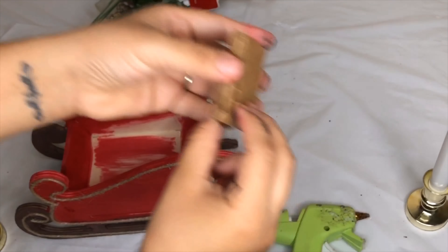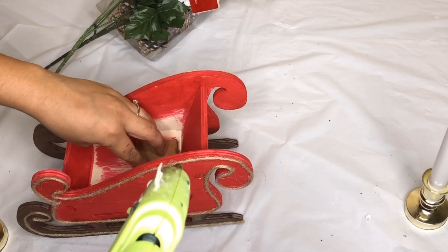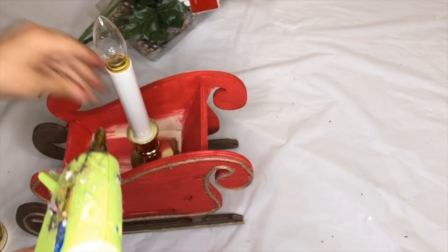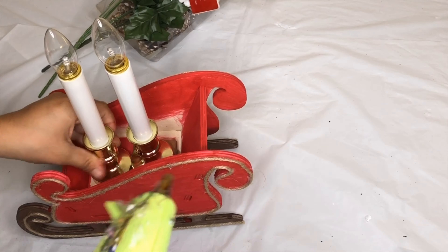Now I'm going to start to work inside the sleigh and I'm going to add some LED candles. Since I want one to look higher than the other, I'm going to add a piece of cardboard. You can use whatever you have. I just ran out of Jenga blocks, so I improvised.